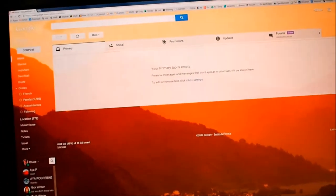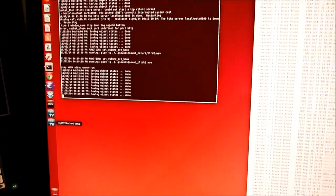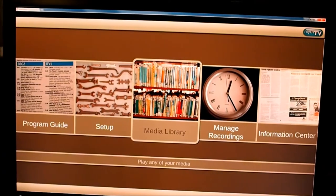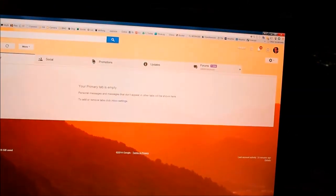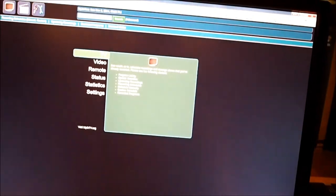MythTV has both a front-end and a back-end. I'm going to show you the Linux box. The back-end just runs as a daemon — once you've configured it, you don't change it much. There's a front-end interface meant for a lean-back experience when you're connected directly to a TV. I'm not using that because my little PC is not connected to a TV — it just sits in the corner. Instead, for programming shows and reviewing listings, I use the MythTV web interface.